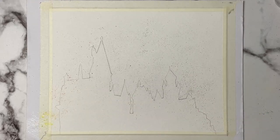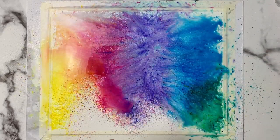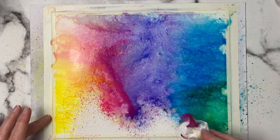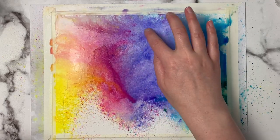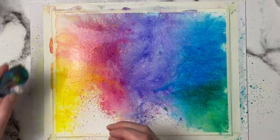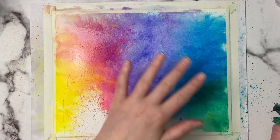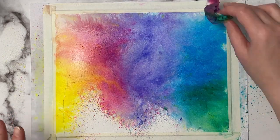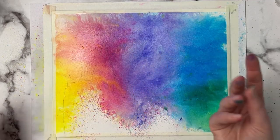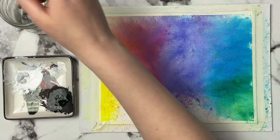One thing I noticed is these act a bit more like inks than watercolor, though the packaging says watercolor-based. The booklet also mentions they are staining, and yes — they stained my fingers for a couple of hours. I had to wash my hands several times and do dishes before the pigment came off. I can't find any pigment information online or in the brochure, so I highly doubt these are lightfast, but they are so fun to play with.